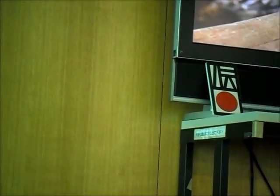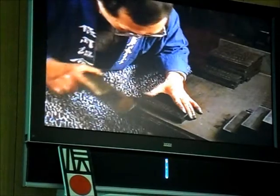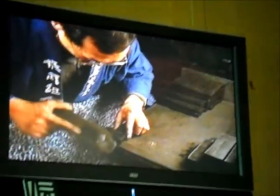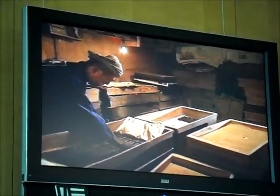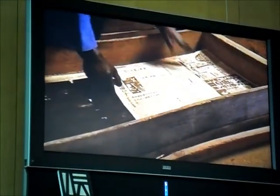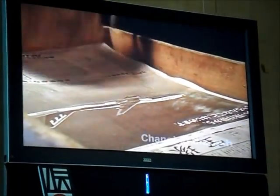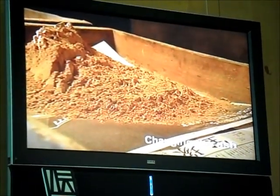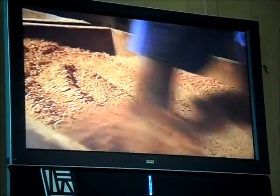Sumi is removed from the mold, and the following day is planed into a uniform shape. Next, the sumi is placed between sheets of paper and put into a box filled with ash to remove moisture. The sumi is dried for 7 to 25 days. The moisture must be removed gradually, as the sumi will crack or warp if it is dried too quickly. The ash is changed daily while its humidity is adjusted.